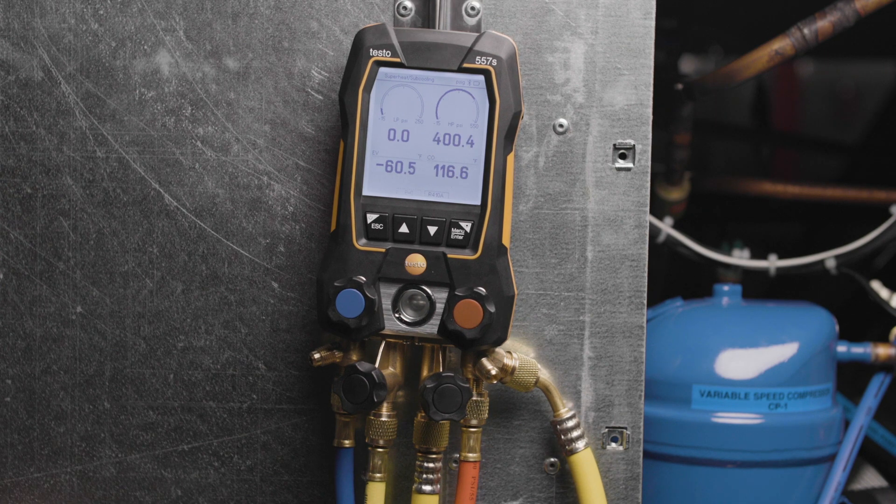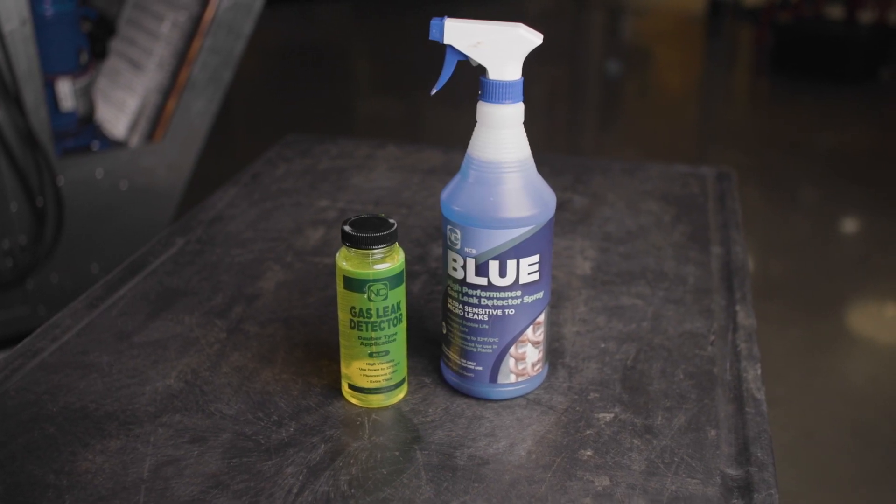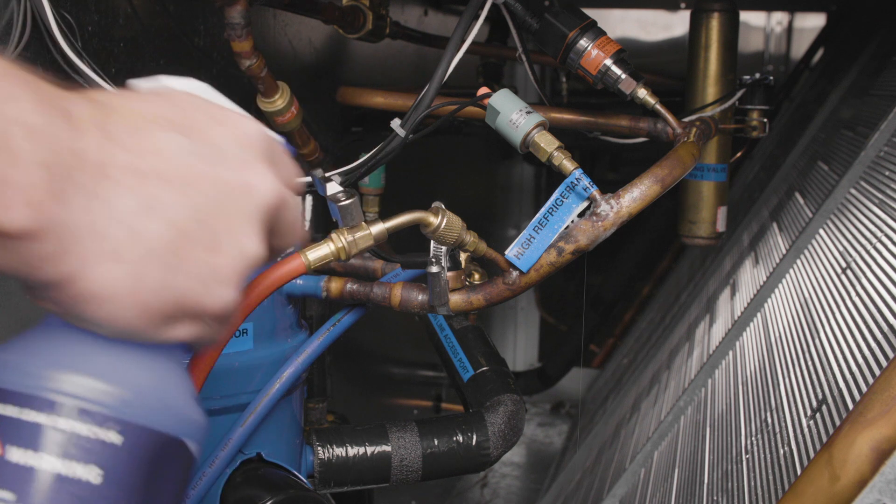When 400 psi has been reached, close the nitrogen cylinder valve and the high pressure manifold valve. Note the exact pressure shown on the high pressure gauge and start the standing test procedure. Test each point with leak detection spray or soapy water to identify the leak point.